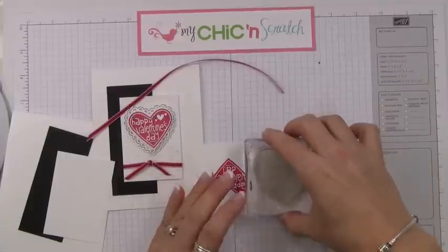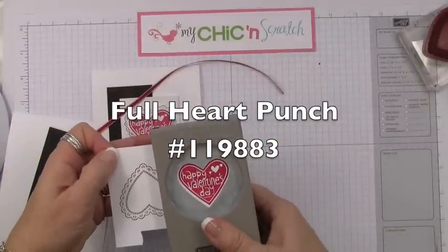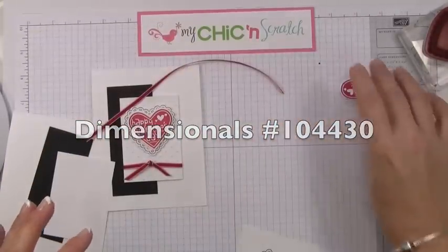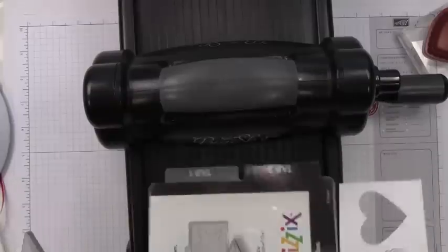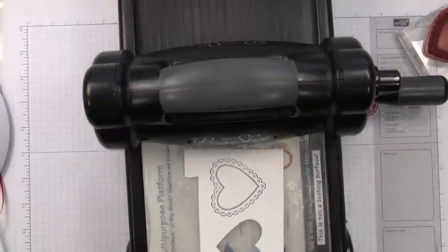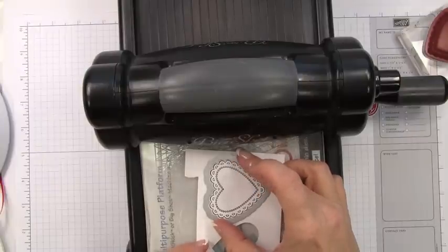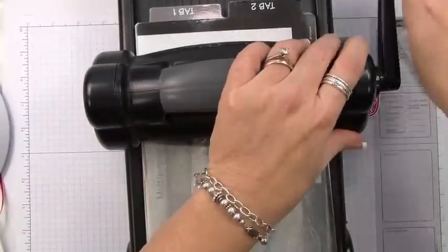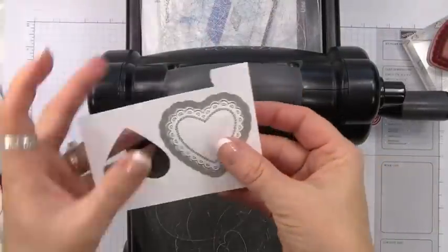We're going to take the full heart punch and cut out this piece, then pop a couple of dimensionals on the back and set it aside. Now we're going to get the Big Shot and cut the main heart out. We're using the Hearts a Flutter Framelits — we'll lay the piece on top of one cutting pad, place the framelit ridge-side down, then add another cutting pad and feed it through.